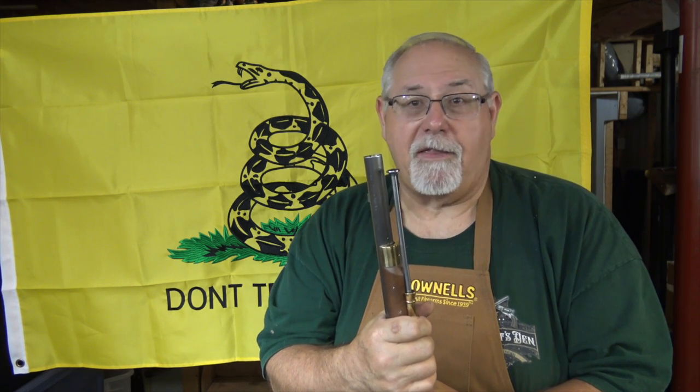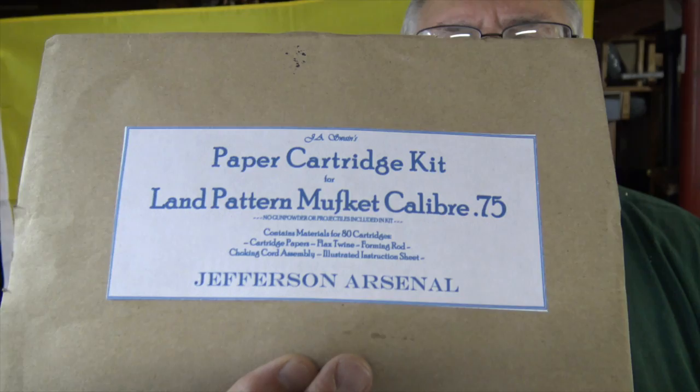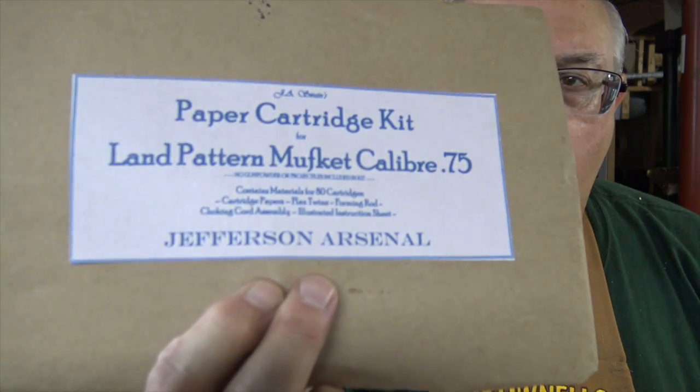So I went out and picked up a Pedersoli Brown Bess musket. I haven't had one of these for probably 15 years. We're going to shoot it the way they would have in the 18th century, with military paper cartridges. In order to do that, we've got to make up some paper cartridges—and that's what this video is going to be all about.